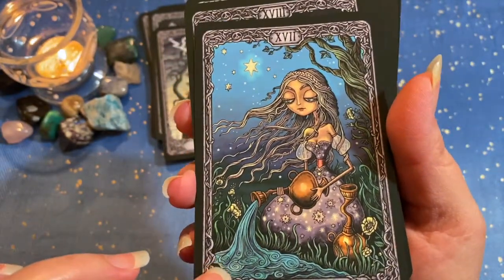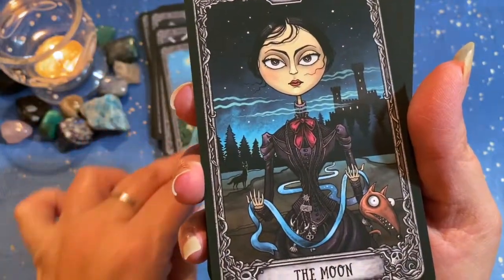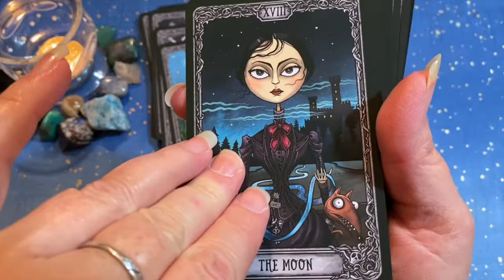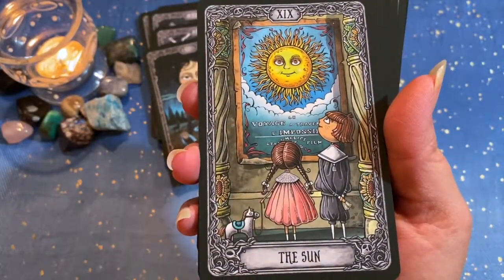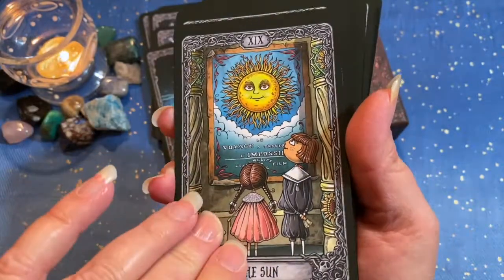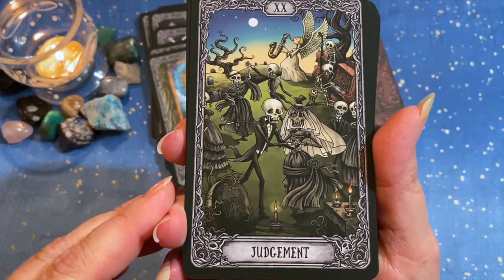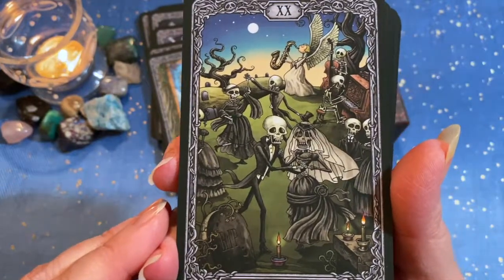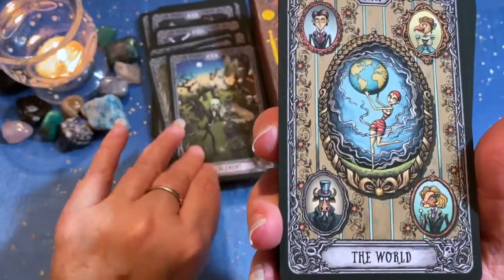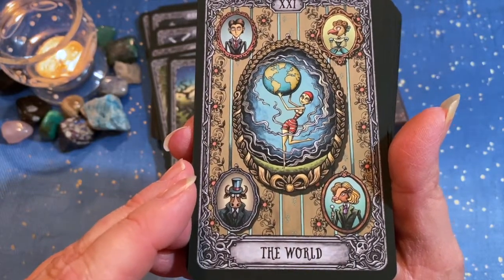The Star. The Moon. The Sun. Judgment — looks like a party and everybody's invited. The World — good, everybody represented there.